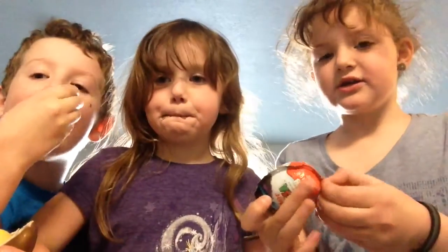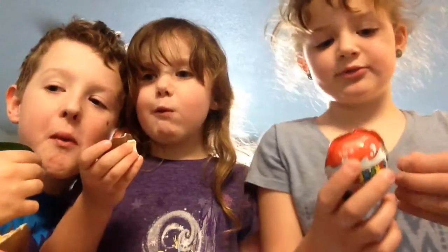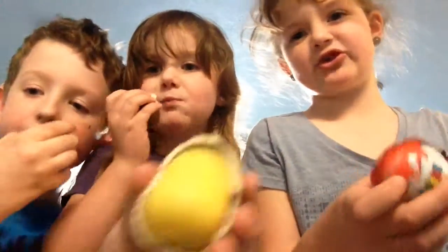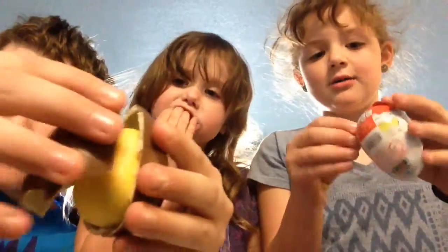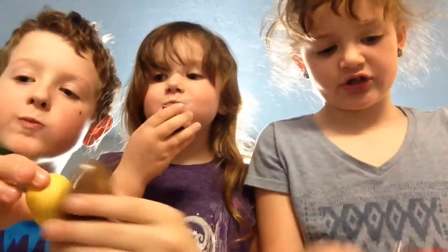They are little, like, egg-shaped pieces of chocolate — it's white chocolate on the inside, and it's just regular milk chocolate on the outside.